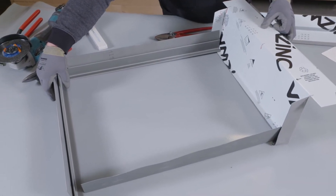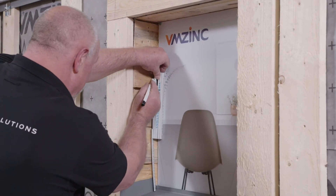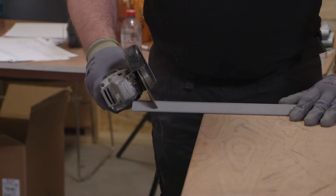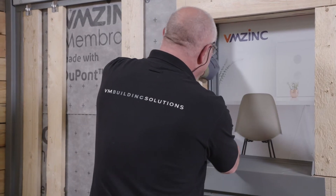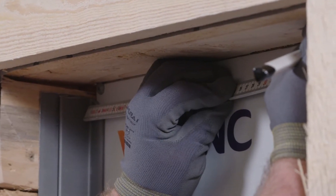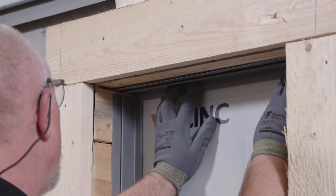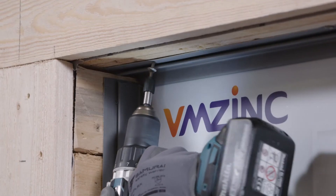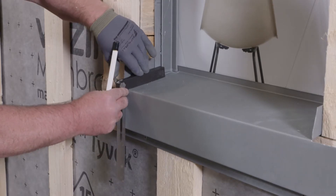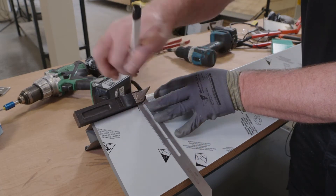Here we are showing a picture frame window flashing. The window jamb flashings are cut to size and screwed in place. The window head flashing is then cut to size and screwed into place. The exact angle of the sill is measured, which allows the jamb flashing to be correctly cut.